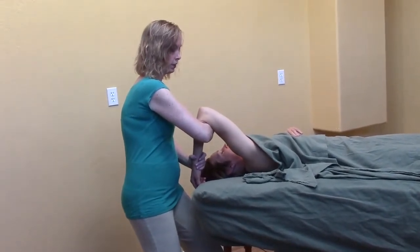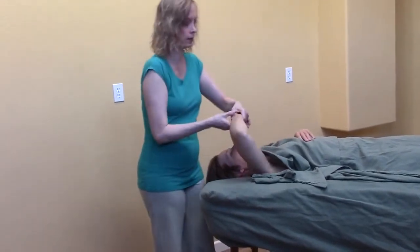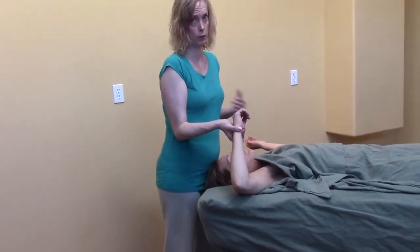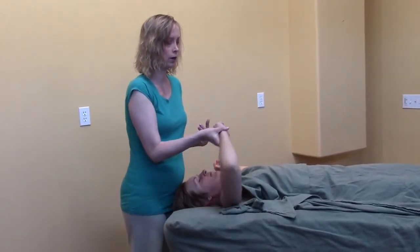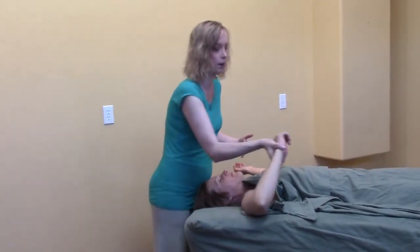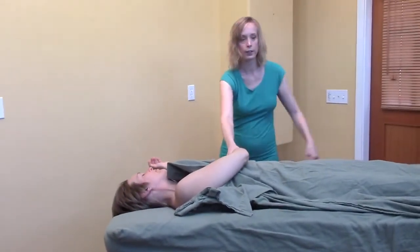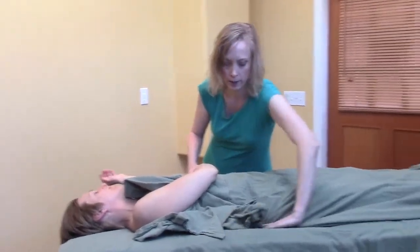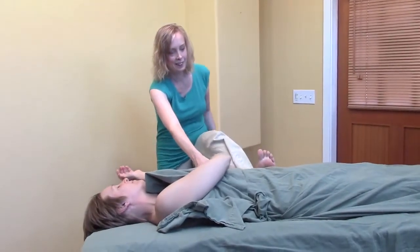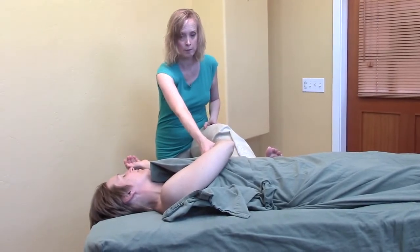Continuing this spinal twist, I like to make sure — especially if you're working with women who have bigger breast tissue — you don't want to just press into the breast tissue. You want to come all the way up and around and underneath. This is also a great opportunity to do a bit of a lengthening of your own hamstring.